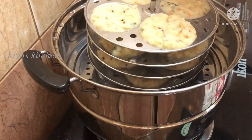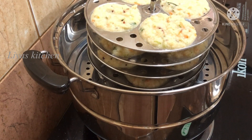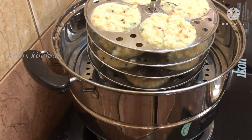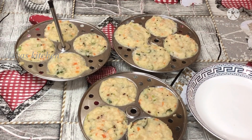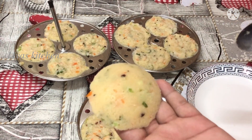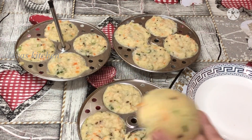I will steam it in the steamer. We will cook the eggs for 10 minutes. We will add the egg in the steamer.